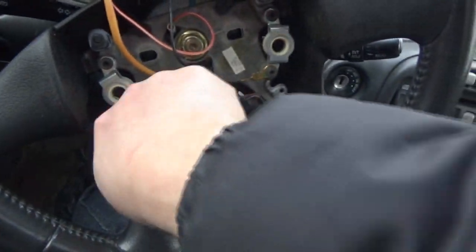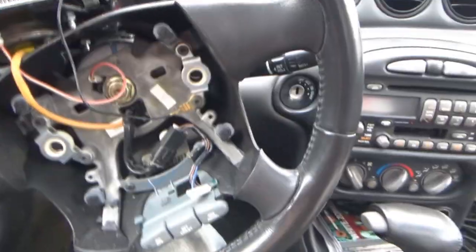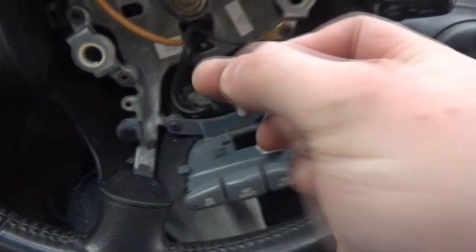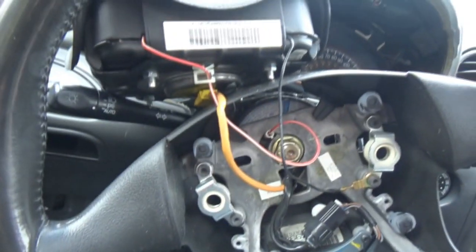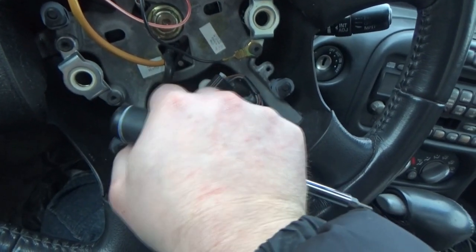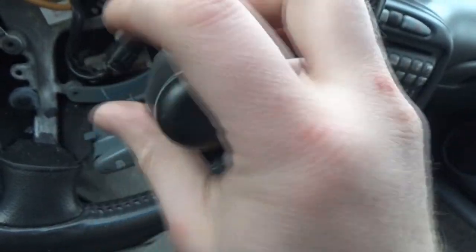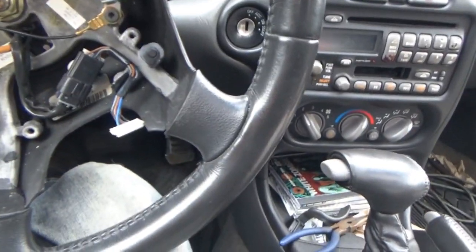I don't know what the story behind that is. Hopefully the cruise control in this car does work, because if I had to go through all this for nothing I will be a little disappointed. The torx bit for those buttons is a 10 — a torx 10. I actually grabbed the screws from the other set of buttons, but it looks like the original hardware is all in here. So just these two buttons here.